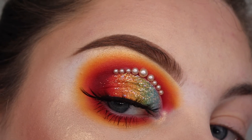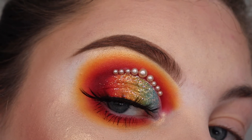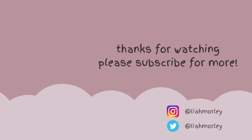And this is the final result. Please give this a thumbs up if you enjoyed, and subscribe and hit the notification bell to know when I post. Comment down below any looks you'd like me to do, and don't forget to check out my socials. My previous videos will be on screen so check them out if you'd like as well. Thank you so much for watching.